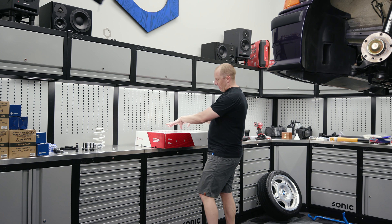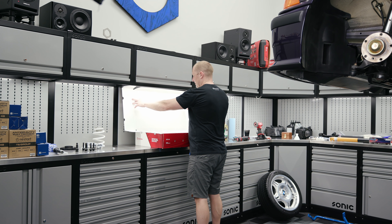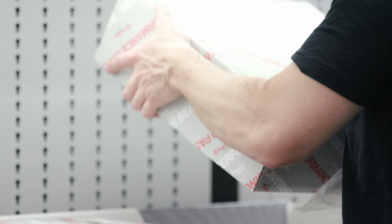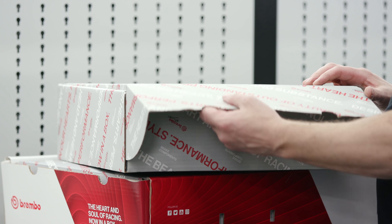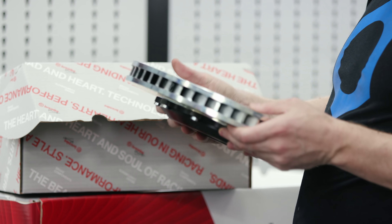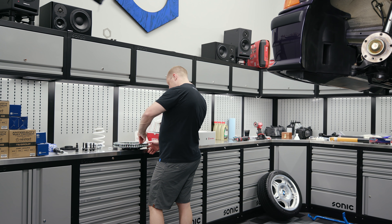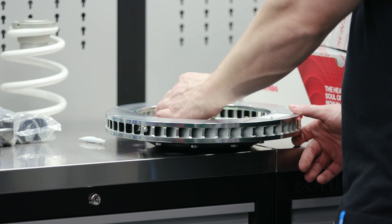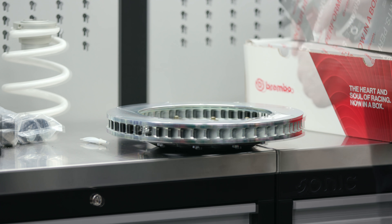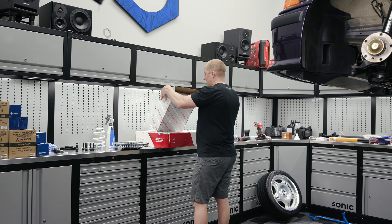Now comes the fun part. If you've never gotten a set of Brembos, they come in a brown box and you get this magical awesomeness — and the rotor is in here. This is a 332 millimeter slotted rotor. First thing you've got to do is take the sticker off — do not tighten. These hardware pieces move around a little bit, you don't want to mess with that. A little Tar-X on there, let that sit.